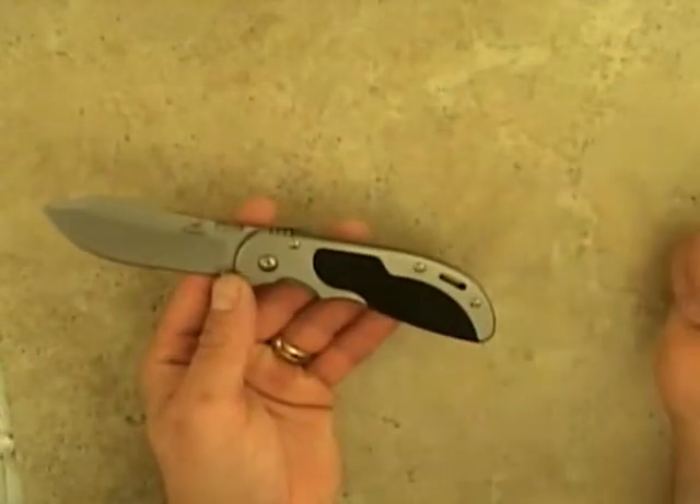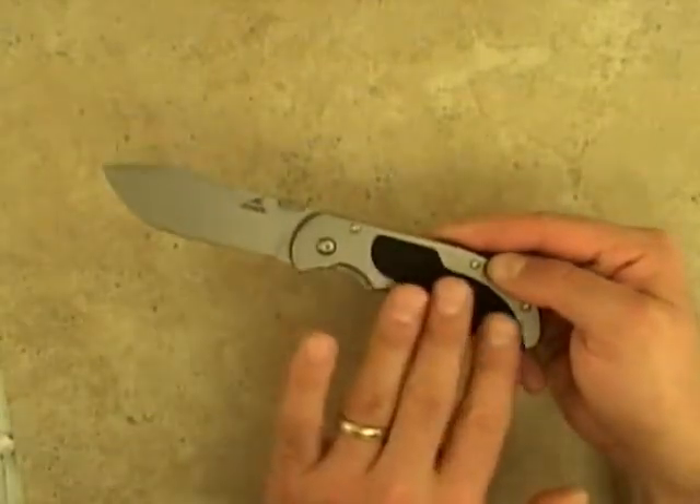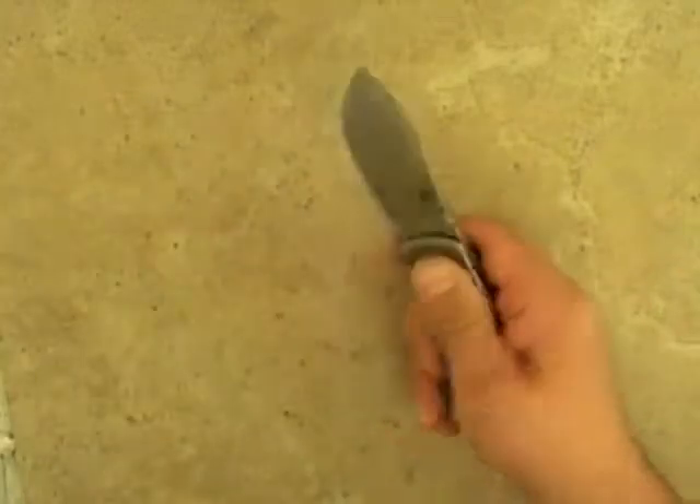The handle is stainless steel and offers excellent durability, while it also features a soft grip insert which keeps the knife securely in your hand.